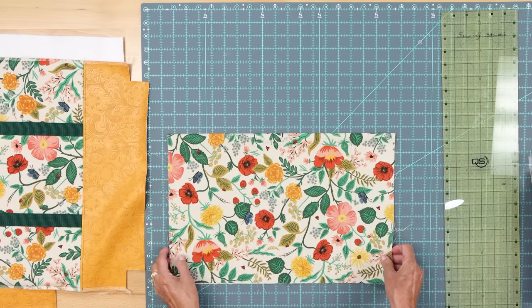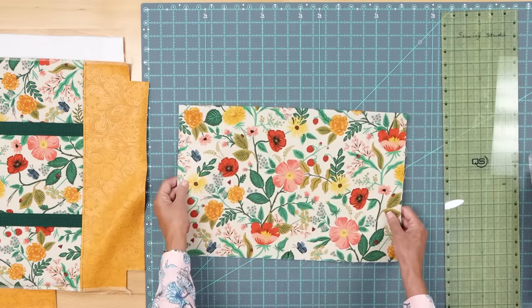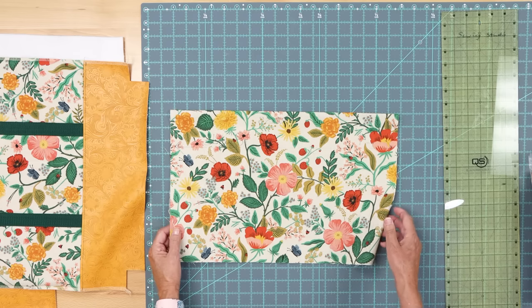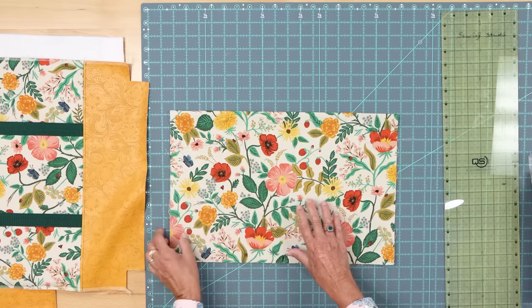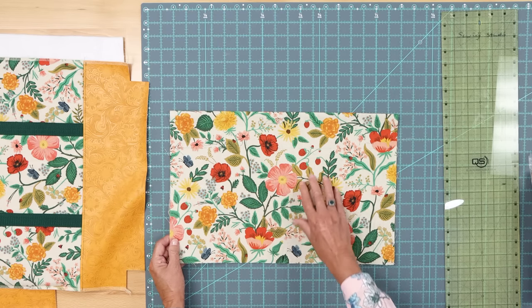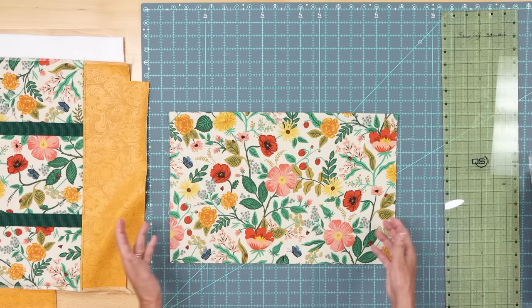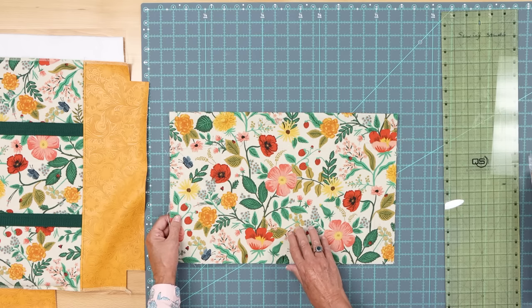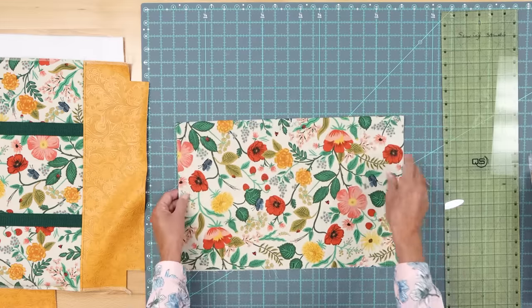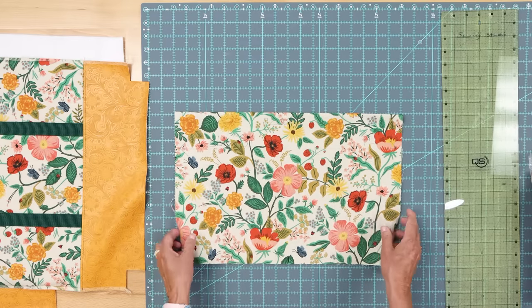Once you've cut your two pieces, one of the things you need to pay attention to is if you have a directional fabric. Always pay attention to that. This one is not really directional, but I do see a stem coming up here, so if I was making this I would choose this side as my right side because there is some direction — I like the strawberries going up. If you have a piece of fabric that is directional, make sure the direction of the print going up on the outside is your right side; on the inside, if the direction is going down, nobody's going to notice.